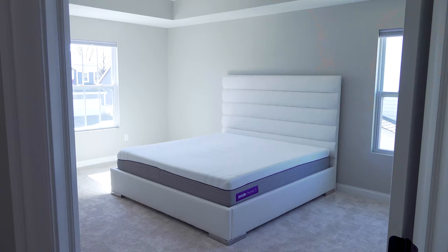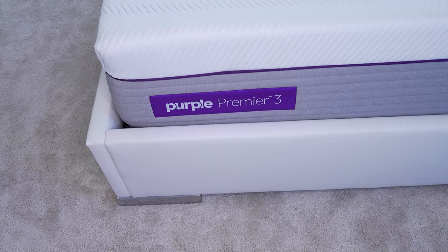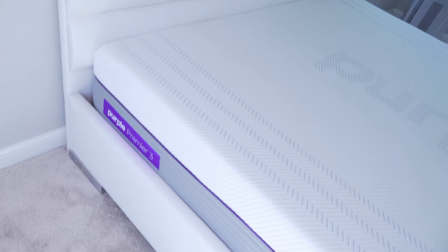Welcome back to the vlog everybody. So we got our Purple mattress recently. Amanda and I are going to open it up. Unfortunately we don't have our bed frame yet — we went from a queen to a king, got rid of our old bed frame, and ordered a new one. It'll be here in like a week, maybe two at the latest, hopefully no longer than two.